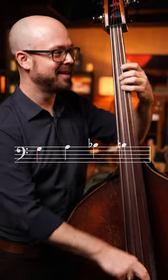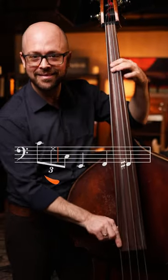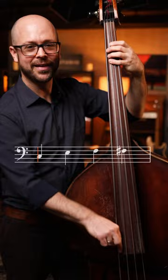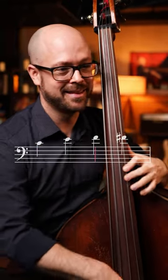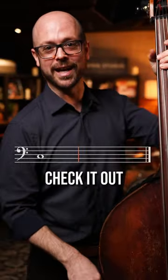So you can do stuff like this, and keep going up higher. Anytime you're using open strings, it's very effective too. Check it out.